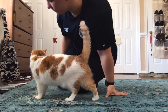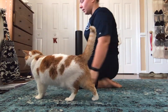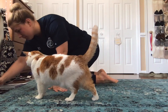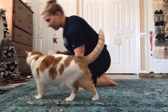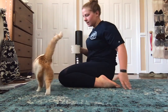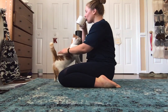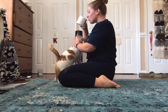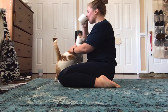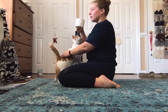All right, so we're going to start in hero pose — kind of just sitting with our butts to the ground, heels out to the side. About five deep breaths here.